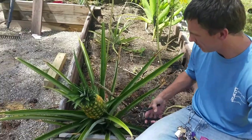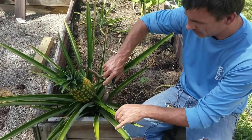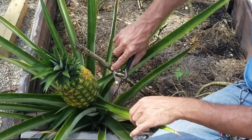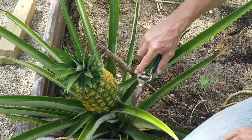Give it a couple days on the counter, but you've got to be careful whenever you harvest these because — you've got to zoom in on that right there — these are like little serrated razor blades and they will lay your finger open. So be aware of that.